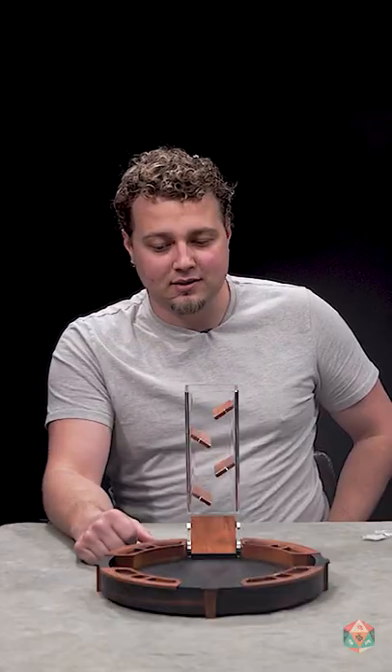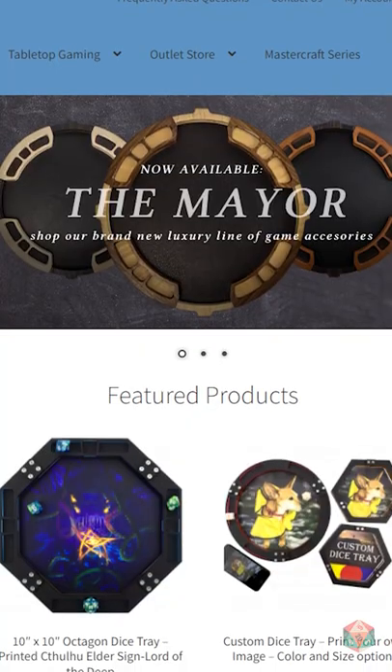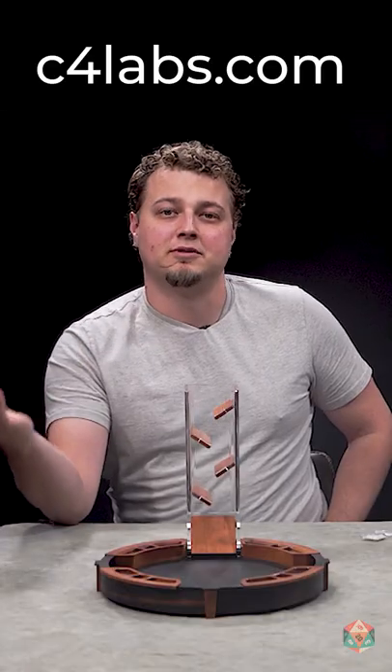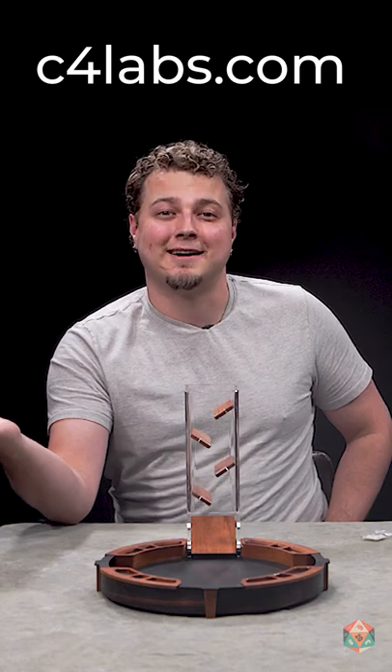If you'd like to check this out, this is the Ebony and Brazilian Cherry Mayor Dice Tray from C4 Labs. Their website is c4labs.com.